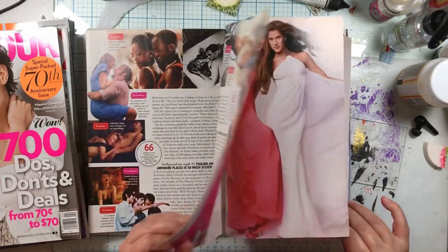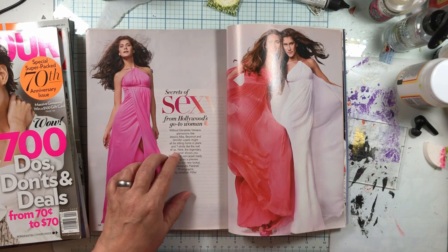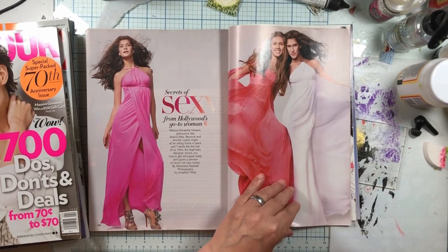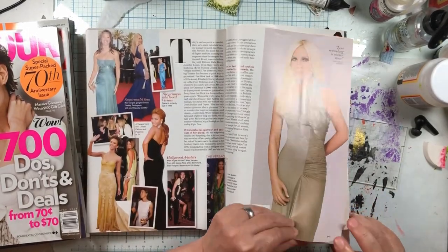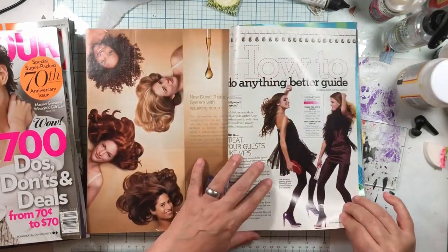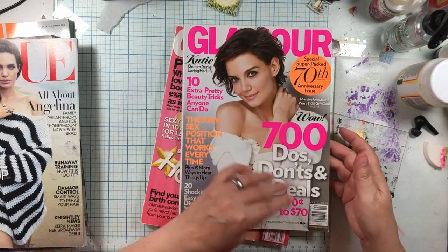She's too tall, she won't fit on my page with a head. Gosh darn it because she is a perfect shape for being the edge of a page. If her arm was there we would use her. Now we're switching over to Glamour with Katie — this is 2009. I get older magazines.